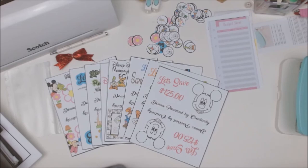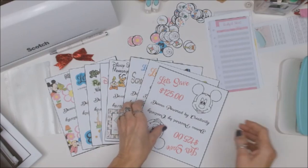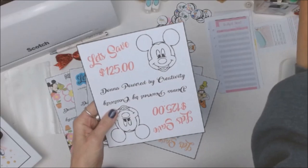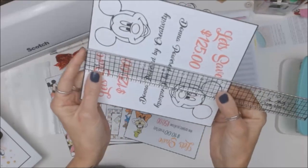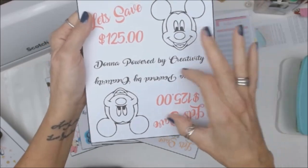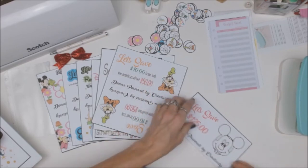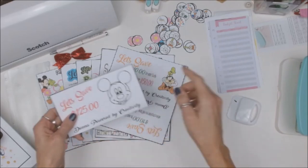This is an A6 binder for cash stuffing. These envelopes were created and they are six and a half by seven and a half inches, so I took the image and rotated it 90 degrees. Then I'm going to fold this over just like that, crease it down, and I'm going to do that for each one of these.